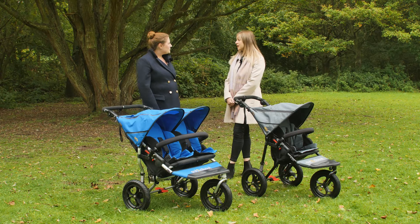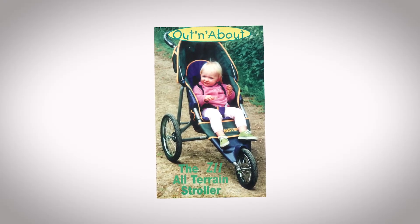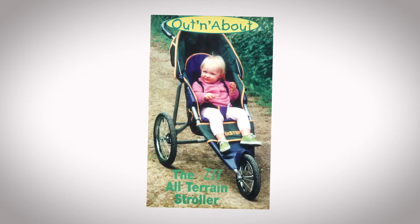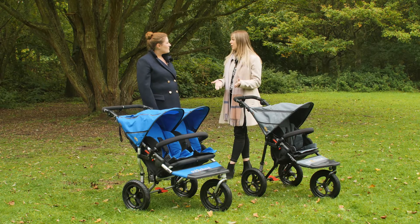The brand started 20 years ago. It was actually one of our present company directors — he had his first daughter and they lived an outdoor lifestyle. They started by importing a jogging-style buggy from the US and developed it to meet the needs of the UK market, and basically from there they developed the Nipper to be what it is today.